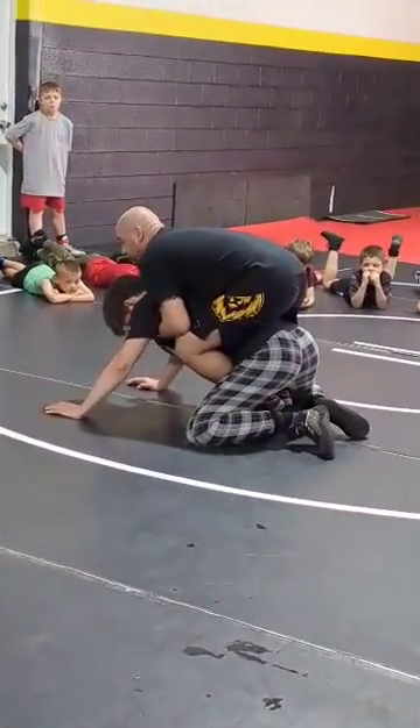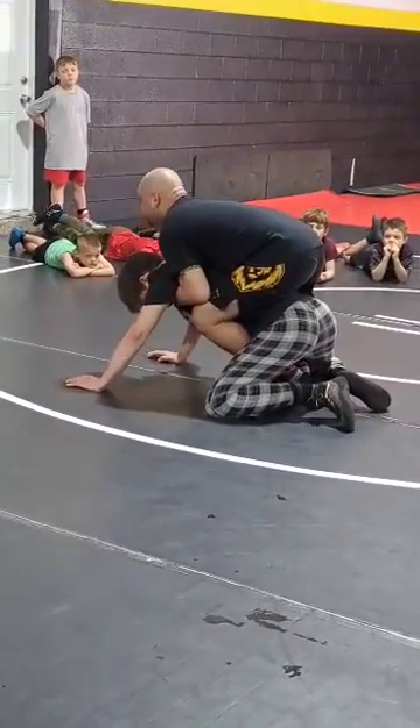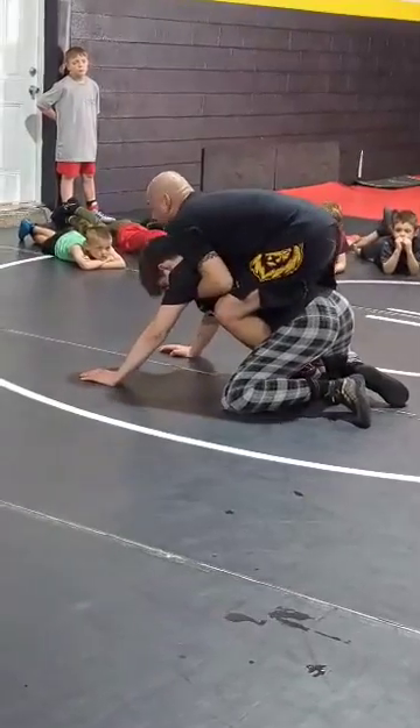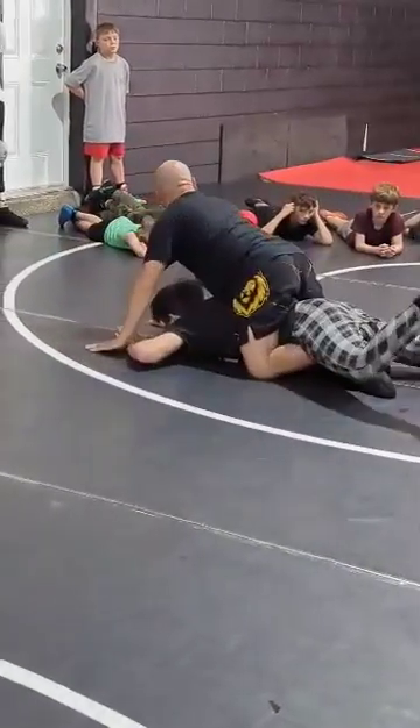I want to drive him flat with my legs and I want to cross my ankles. I'm glued to his back and I'm going to run my toes up — run them up. As soon as I get them up like that, my ankles cross.